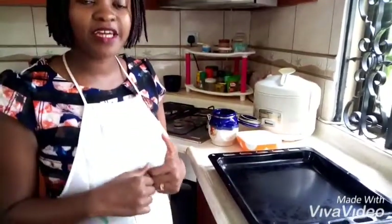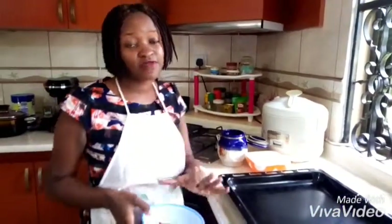Hi everyone, it's your girl CookCathy256. Like my page or subscribe to my YouTube channel if you have not yet. It's the same name, CookCathy256.